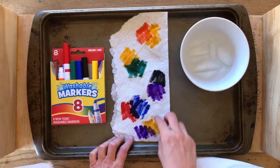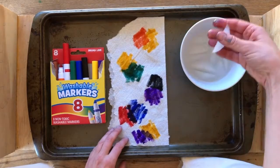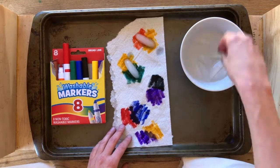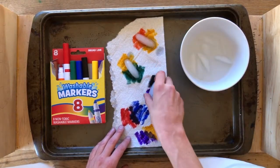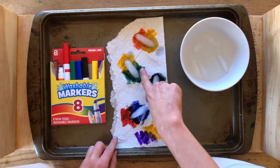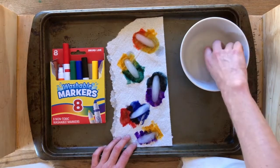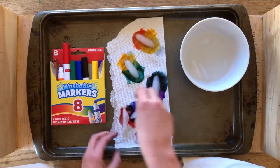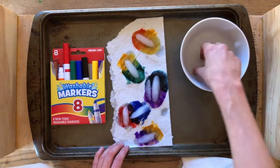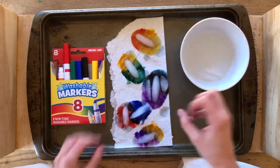Now that I have different color combinations placed on my paper towel, I'm going to take my ice cubes again and lay them on top of my color combinations. You can see already the ink is starting to travel outward and the colors are moving. So cool! I'm going to put this in warp speed just so you can see how these colors move and absorb.